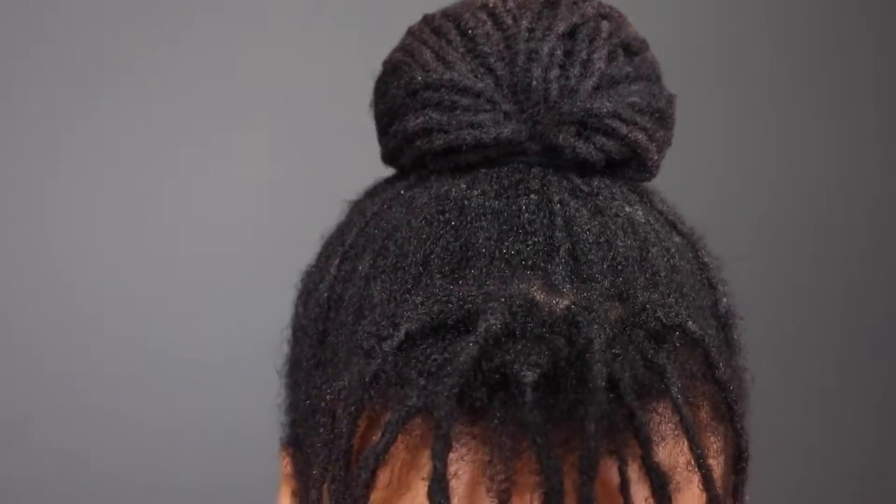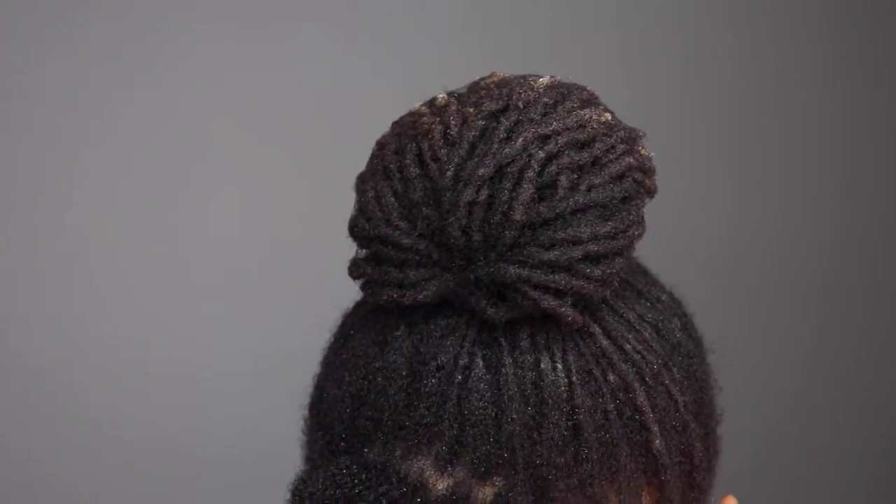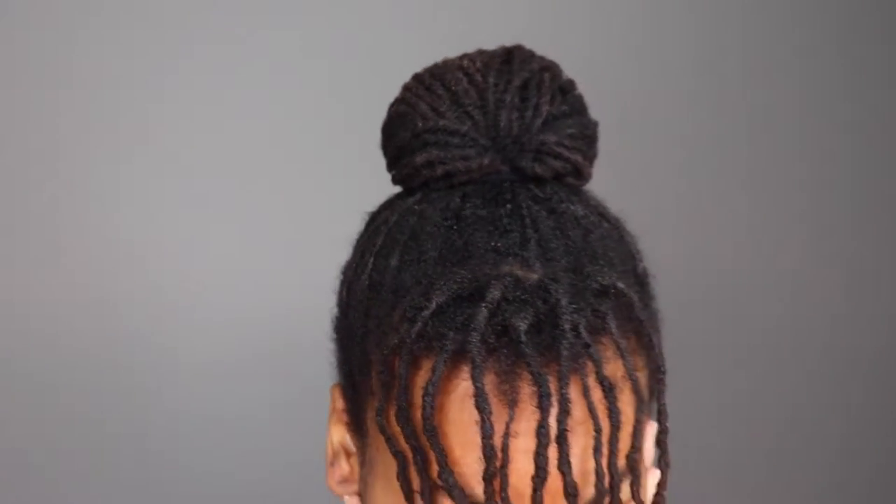Hey guys, it's Janai. Today I'm here with this lock hack using a hair net to hold your bun. So obviously no bobby pins needed. Here's how it looks from the back. I do have these blonde tips, so if your hair is all one color it would be more seamless. So here's my hair now.